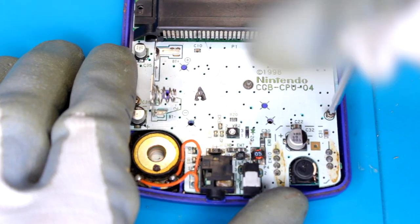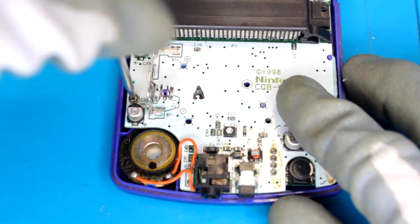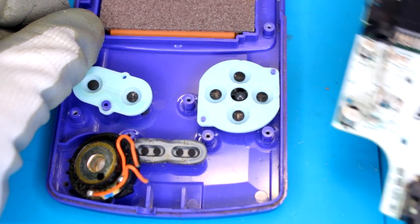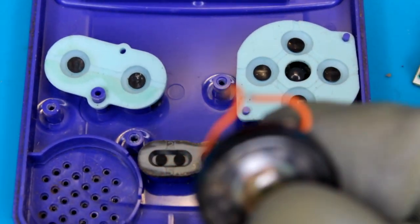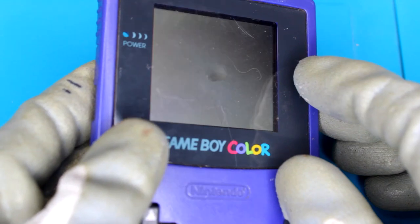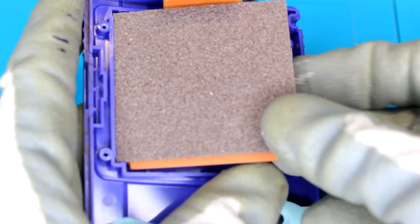First thing I'm going to do is look at this bubble on the screen. So let's remove the screen — to do this you just carefully pull apart the case and the screen should come out. Now that the screen is out, it doesn't look like it's on the case, so the bubble is on the screen itself, which is interesting. I've actually never seen it do this. This definitely feels like a bubble.